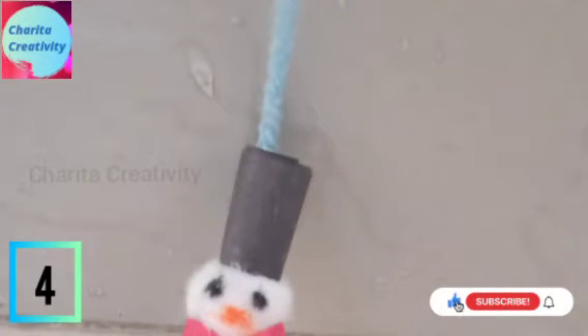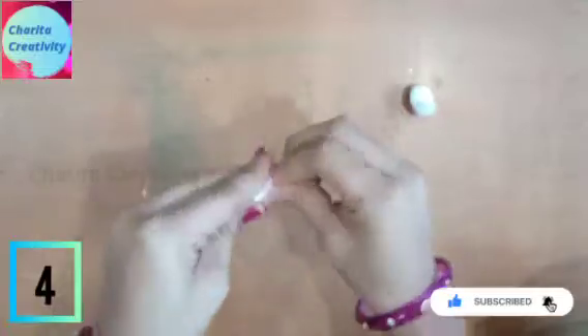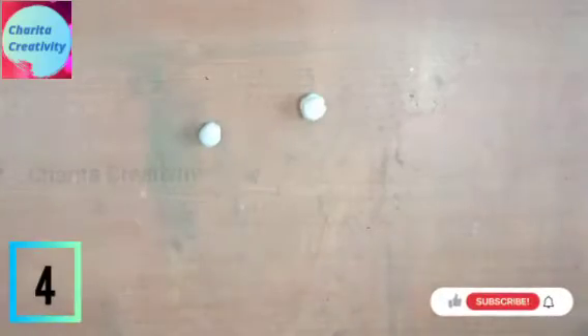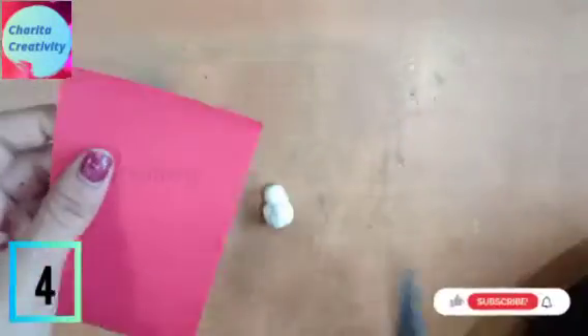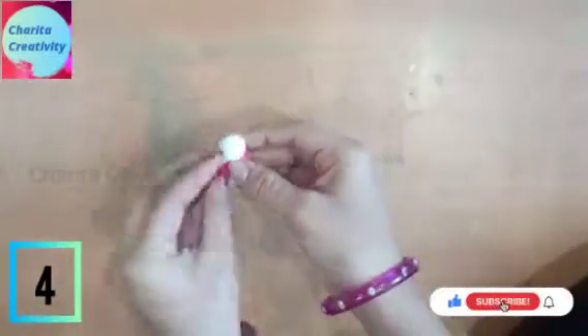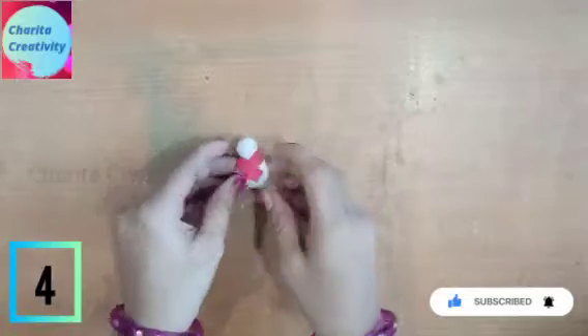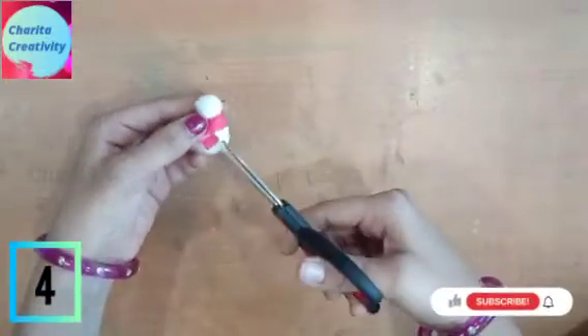Let's make a snowman. For making snowman, you need cotton — one should be large and one should be small. Now paste the small one upon the large one. If you have played with snow, you will be able to easily make this. I am using a red color sheet and making the scarf for the snowman. Paste it and cut the edges like this.